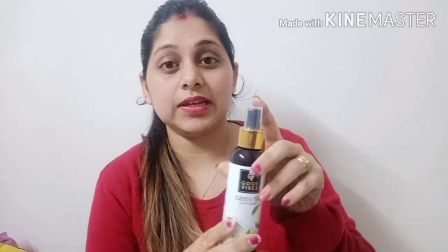This toner is called Green Tea. Green tea is very good for your face — there are so many DIYs and it is very good for your skin. I have personally used it and I like it. It will help reduce acne and close your pores. Out of all the toners I have used, this is the best toner.